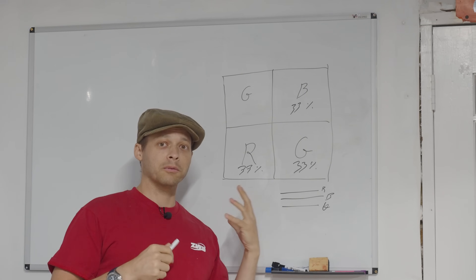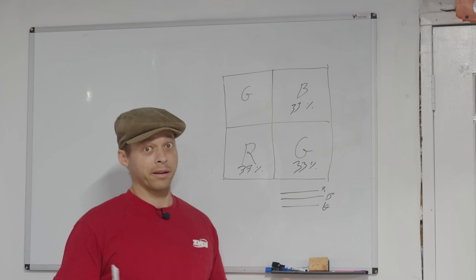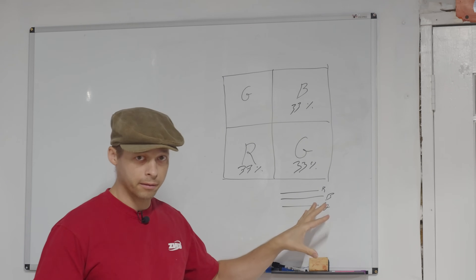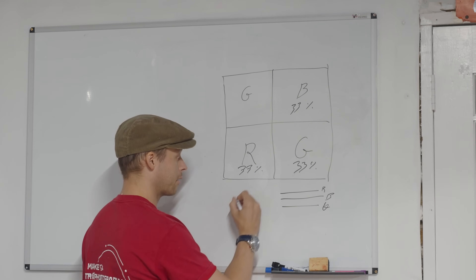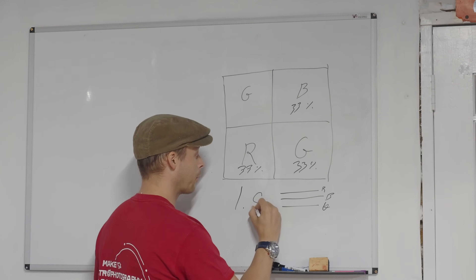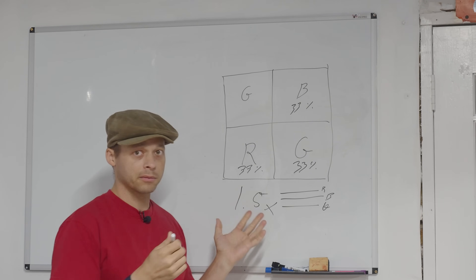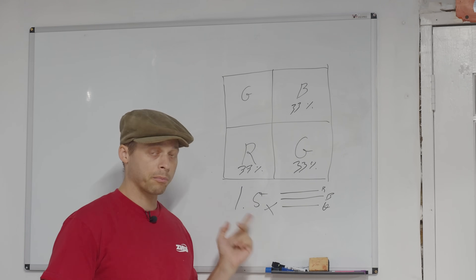What does this also mean? One of the other things this means is not only do we get a 3x quantum efficiency boost, but this quantum efficiency factor alone means about a 1.5 stop increase in the possible high ISO performance of that particular camera.